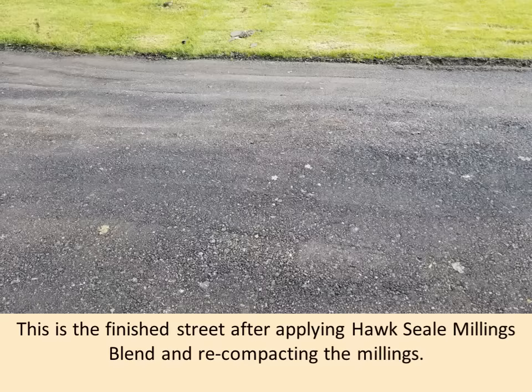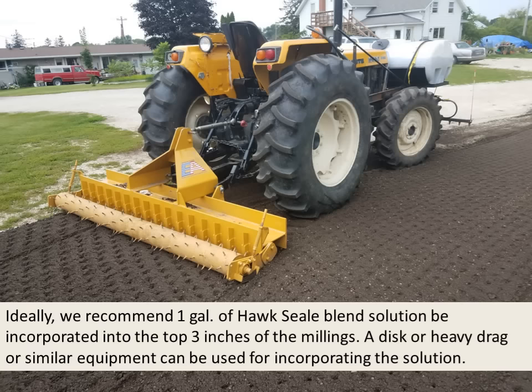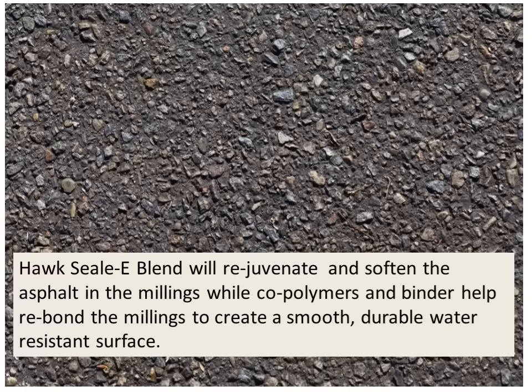This is a finished street after applying HawkSeal Millings Blend and re-compacting the millings on that street in Michigan. Ideally, we recommend one gallon of HawkSeal Blend solution be incorporated into the top three inches of the millings. A disc, heavy drag, or similar equipment can be used for incorporating the solution. HawkSeal Blend rejuvenates and softens the asphalt in the millings, while co-polymers and binders help re-bond the millings to create a smooth, durable, water-resistant surface.